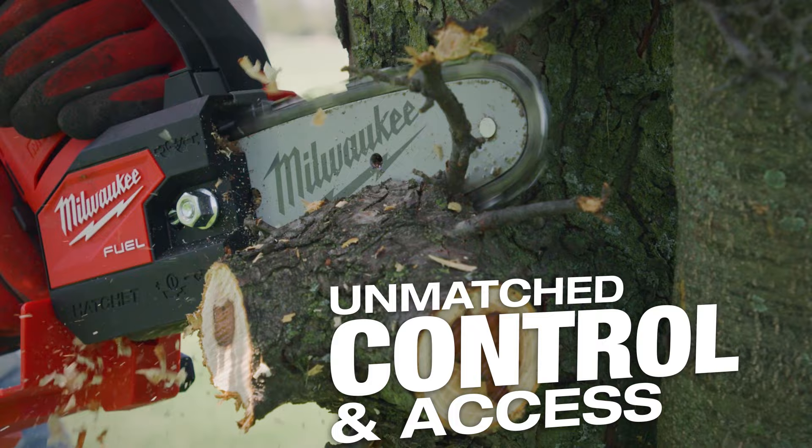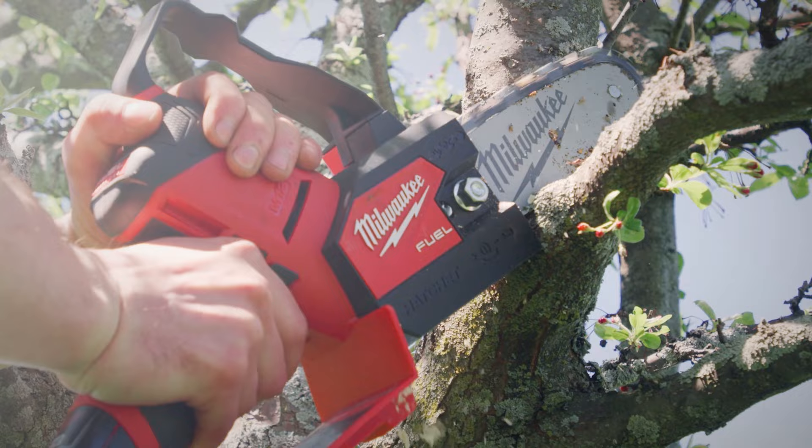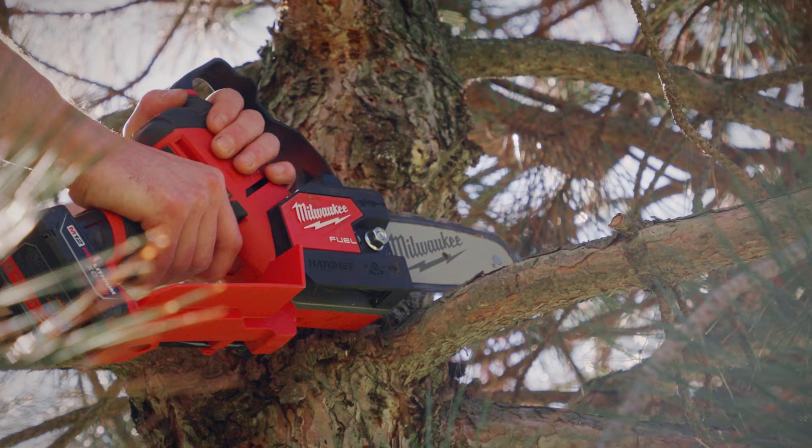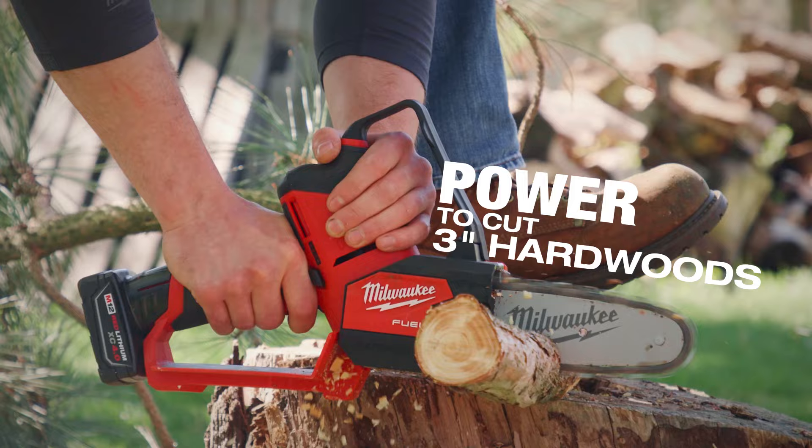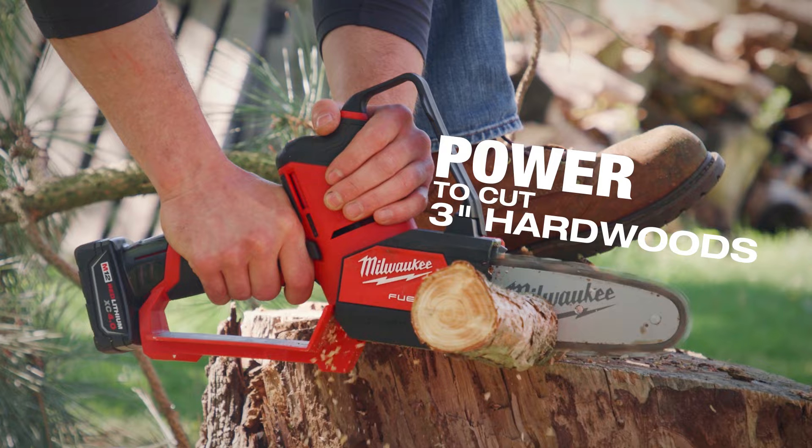You're able to get into tight spots with this when you're talking about the health of the plant and doing the correct pruning cut. They're able to have that right next to them and they can take down a three inch branch without a problem. I was really impressed with the cutting capacity of the tool — the performance stays consistent from start to finish.